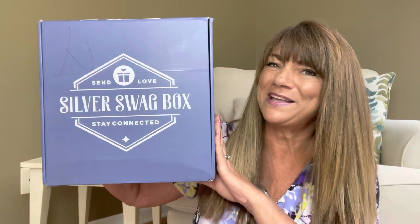I'm back and I have the Silver Swag Box here for November 2021. You heard me correctly, this box is for November. So if you already subscribe to the subscription box, you may want to pass on this video unless you want to be spoiled. This is a monthly lifestyle subscription box — their mission is to send love and stay connected. Families can send love to loved ones with a curated box of practical, useful items delivered each month. If you sign up, you can reach out to the owners and they will write a handwritten note to put in the box.